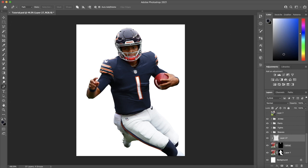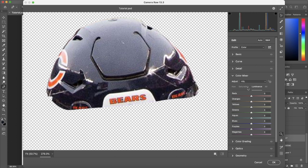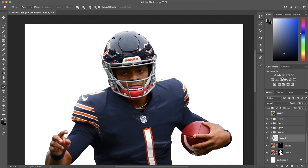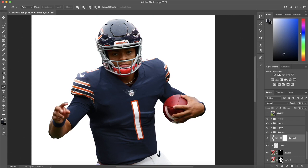It doesn't quite match the color of the jersey. My first quick fix is to go into Camera Raw filter, take the hue portion, move the purples a little more towards blue and the blues towards aqua. That gets us a little closer. The helmet's a little bit darker than the jersey, so I'm going to take a curves layer, clip it there, and very slightly move it up until I'm satisfied.